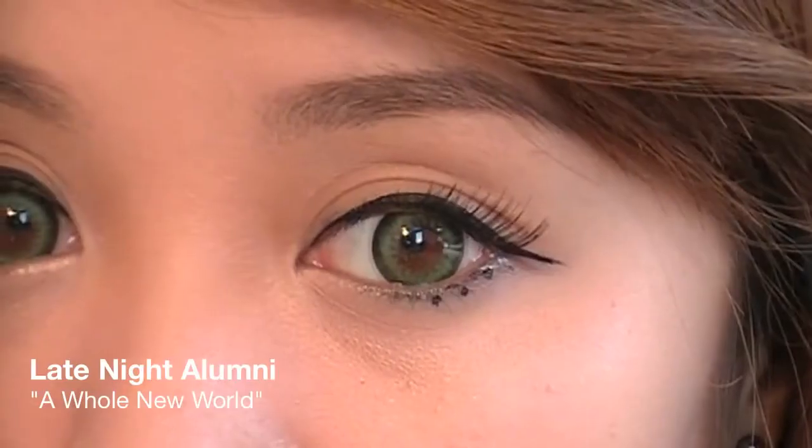It's that time of year to head out to your favorite theme parks. I was at Disney World in Orlando, Florida not too long ago and was inspired to create this tutorial.